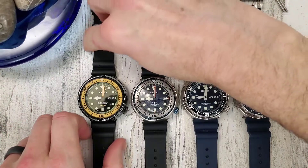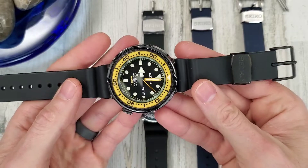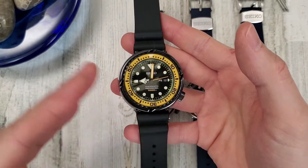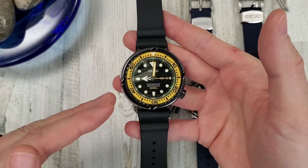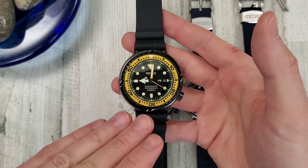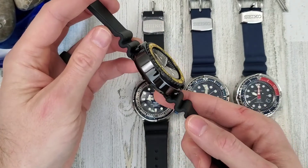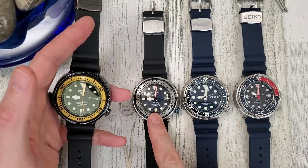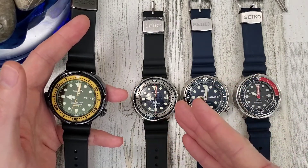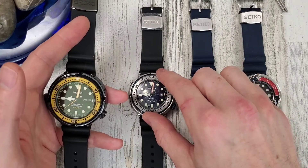This one is not a limited edition - you can go out and buy it today. I've seen prices vary; some places list it for $2,100, and I saw it at ShoppingJapan.net for $1,800. The SBBN 039 was priced around $1,700, but it's out of stock - it was a limited edition of 700 pieces.